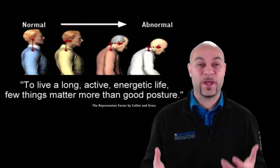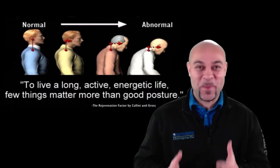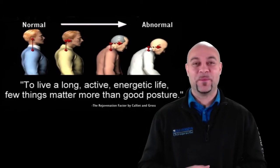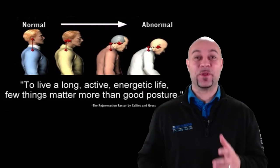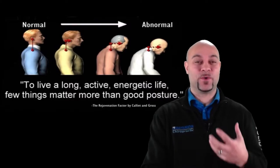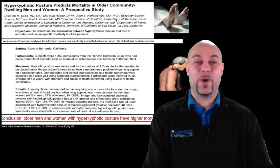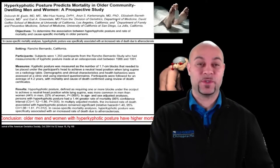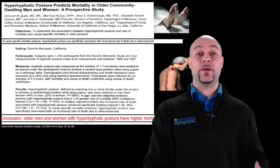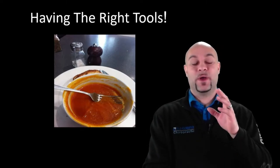To live a long, active, energetic life, few things matter more than good posture. People sprinting at 90 years old have good upright posture — you never see someone hunched over sprinting. Bad posture also increases pressure on the nervous system, causes more joint degeneration, and a study in the Journal of American Geriatric Society found that people with more hunchback posture actually died sooner than those with better posture.